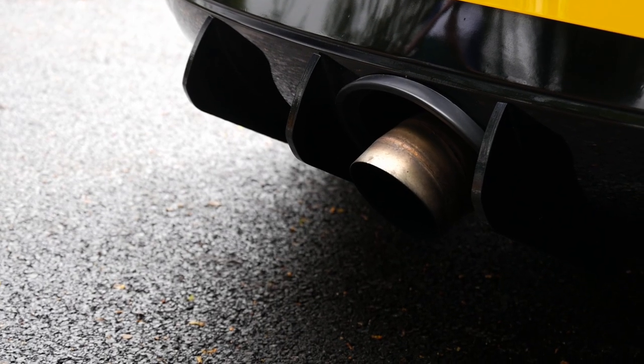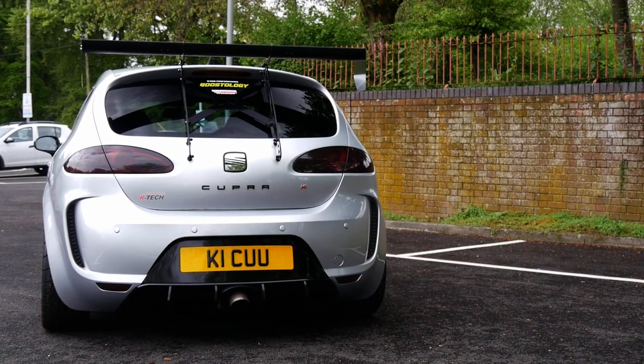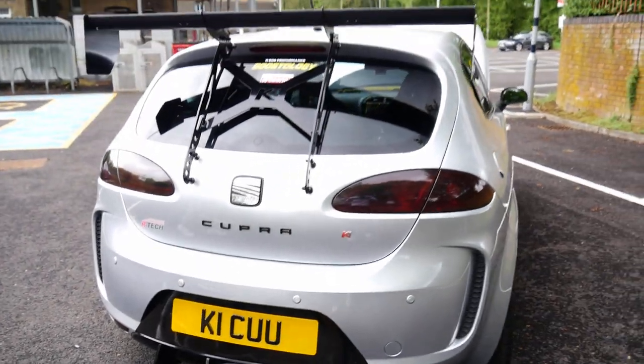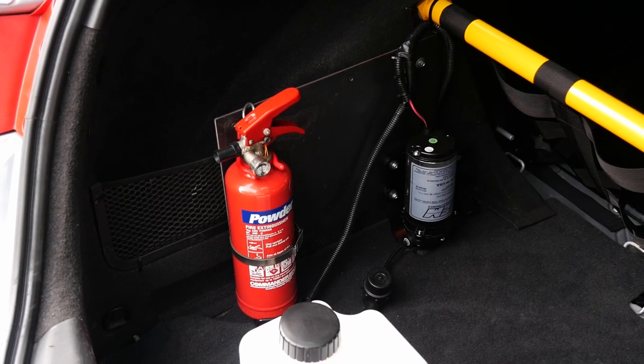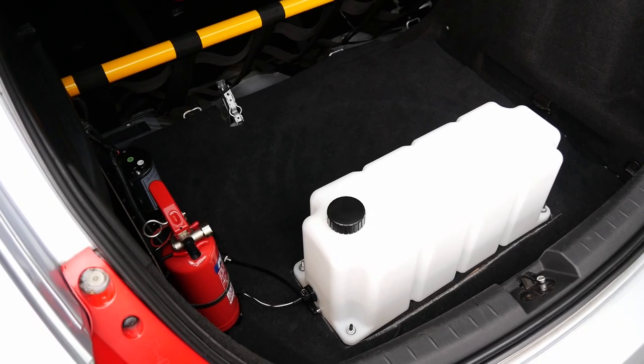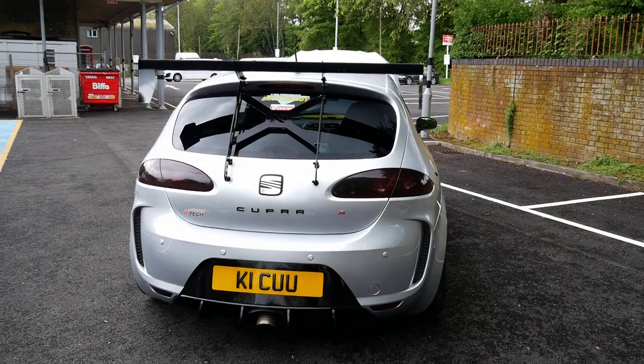It's got a four inch downpipe into three inch downswept catback — it's all custom, tick welded. I think you're running meth as well. Yeah, it's running a full meth kit but it's not meth dependent. It's got a 25 litre tank in the back. It makes no difference to power — it's just a cooling aid. Perfect idea for a track car.